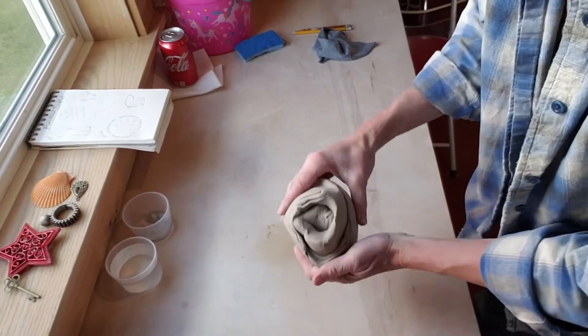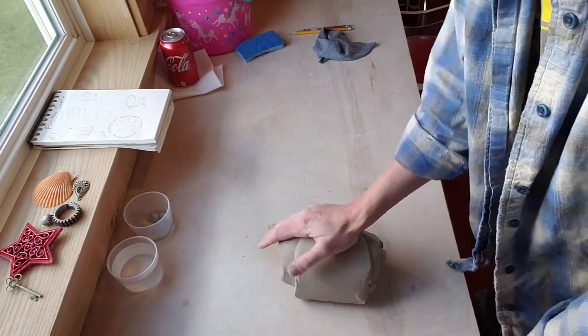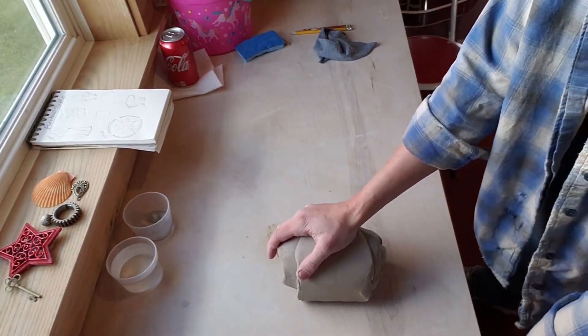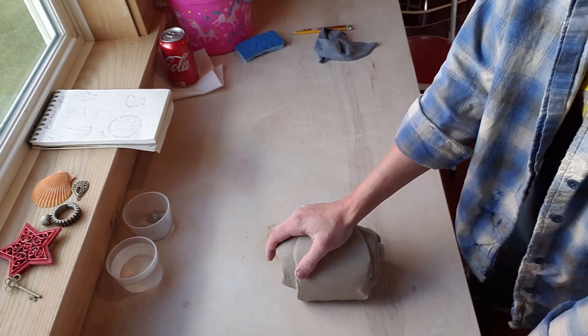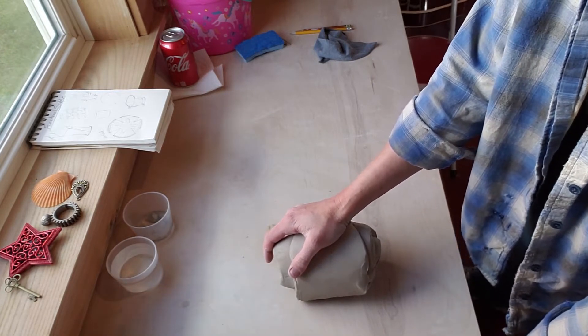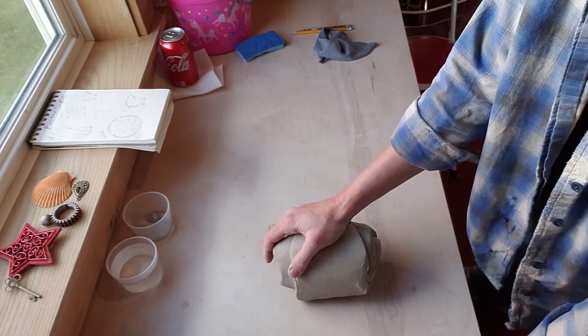Alrighty, now that this is kneaded up, you've got the nice spiral going on. Now what we're going to do is we're going to start making it into a slab, because that's going to be a fairly quick, easy construction. If you feel that you want to coil this, I will be showing you the use of coils later.